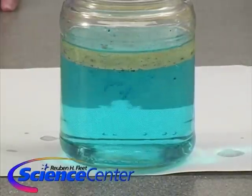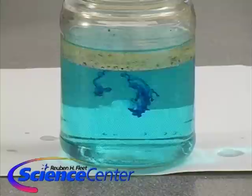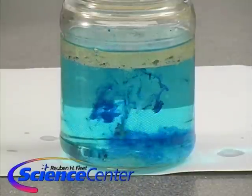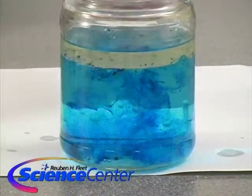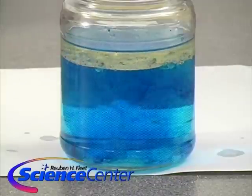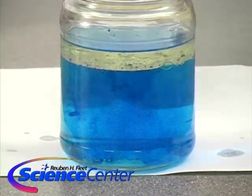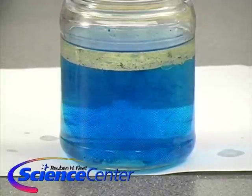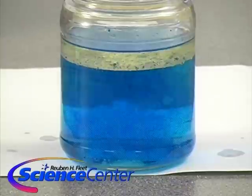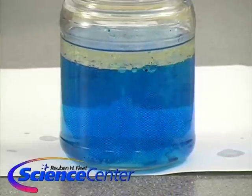We've got our table salt here and something really interesting might happen if we add a little bit of this. Let's see what happens — put it right in. Oh, cool, look at that! And it goes back up — it looks like a lava lamp! That is really cool. As you do this at home, give it a couple of minutes and kind of observe what's happening with the salt, what it does to the oil and water mixture.